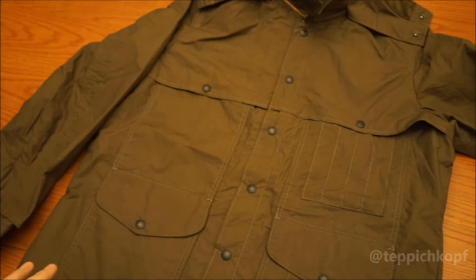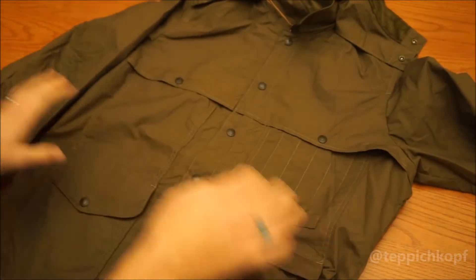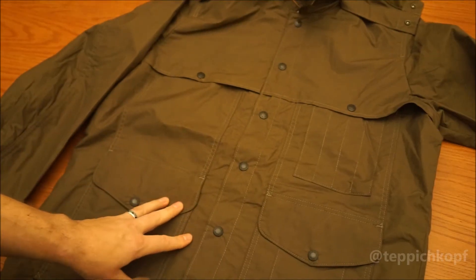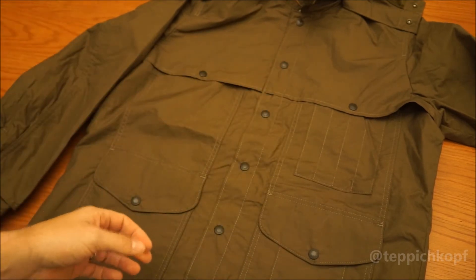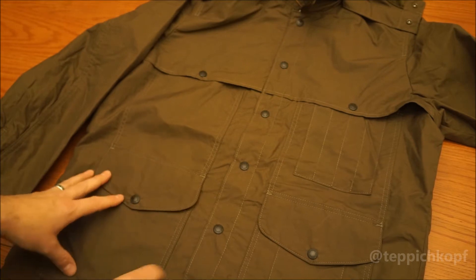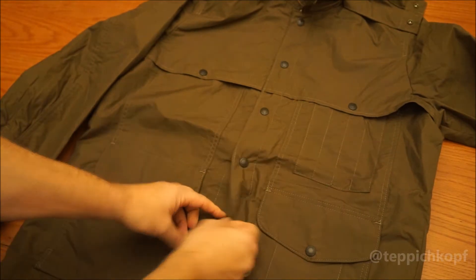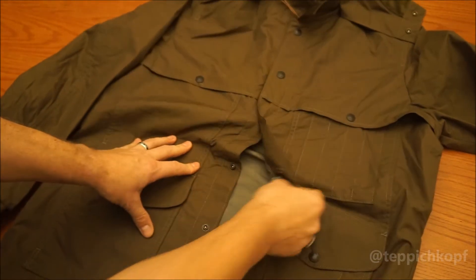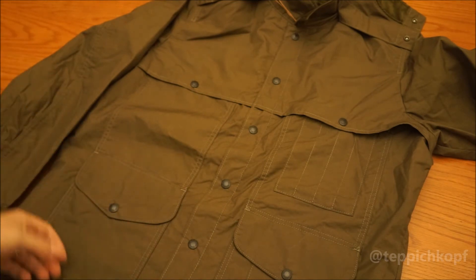For me, this jacket is all about travel. It's pretty lightweight and crushable. Filson has a tendency to not use zippers because the philosophy is a zipper can break, and if it does break or get jammed when you're out in the field hunting, fishing, or traveling, there's really no way to repair that. So snaps and buttons are more common. One button fails, you can still secure your coat. That's their philosophy.